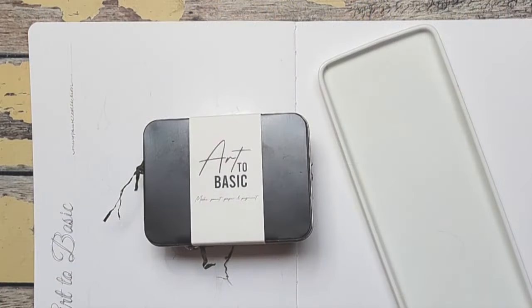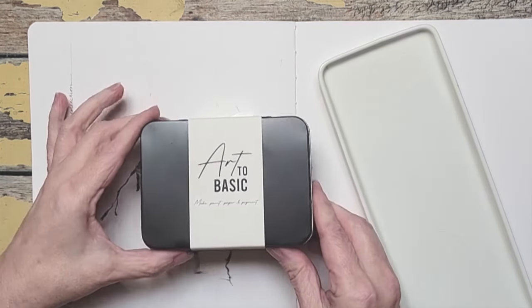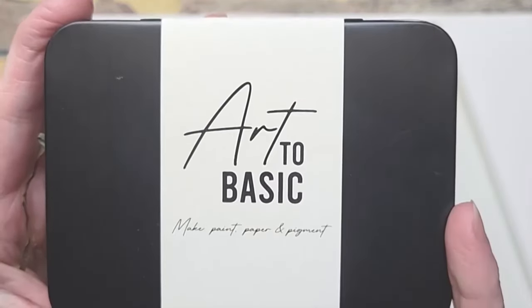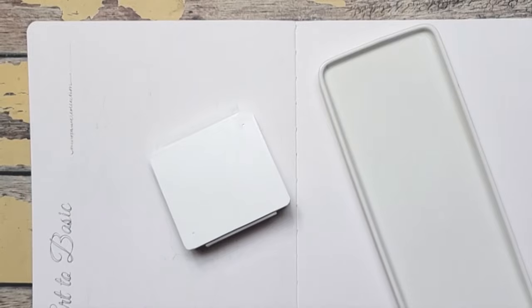I bought this watercolor collection a while ago and I wanted to share it here on YouTube because it is one of the most beautiful collections I have ever seen. It has a mix of brights but also muted tones, and you know I'm all about the muteds. This set is the Menopause Collection by Art2Basic and I will have their link down below in the description box.